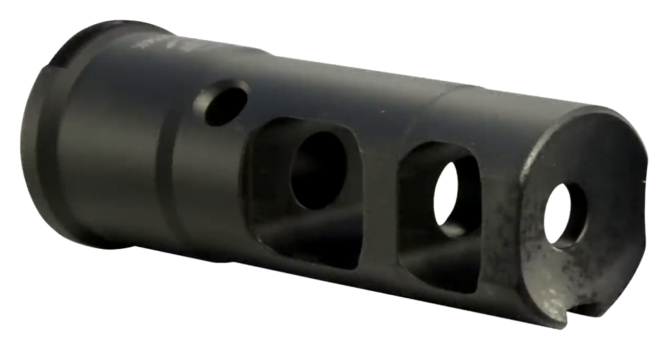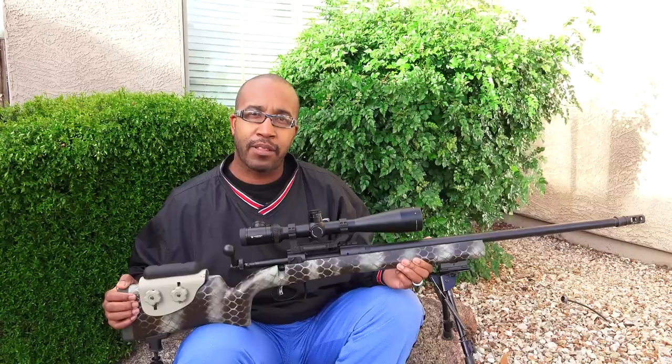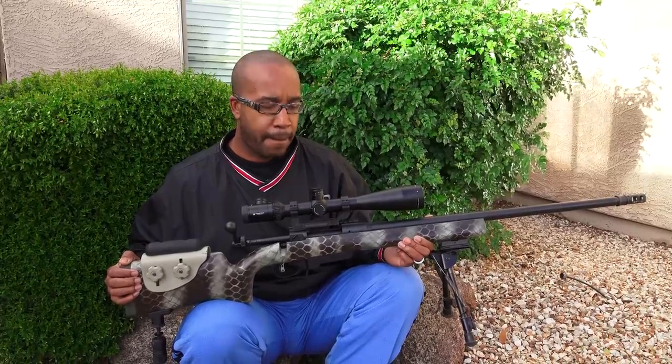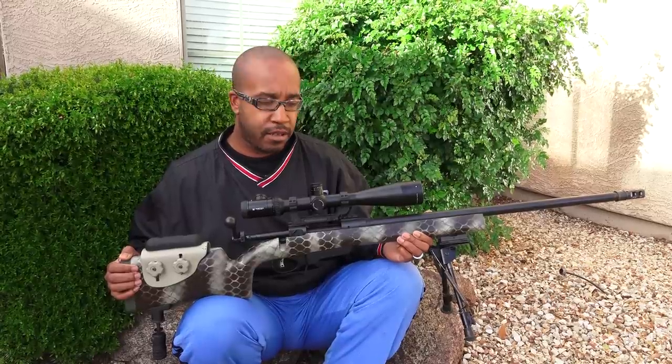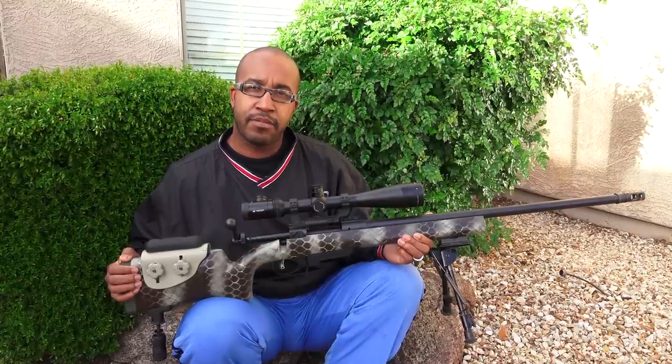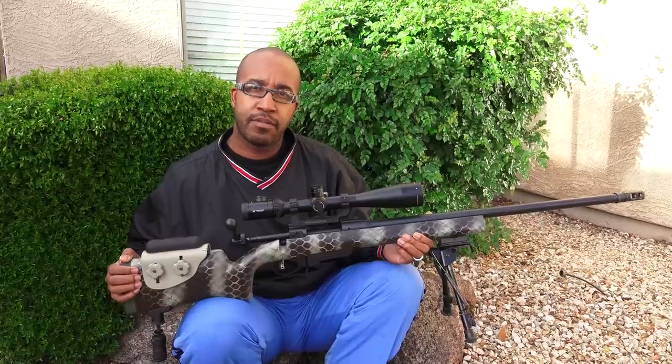Then you had the muzzle brake put on there — a Surefire muzzle brake. Excellent. How's the felt recoil? With the muzzle brake, it feels more like my .243 does. Really? Yeah, it reduces the kick compared to the last .308 bolt gun named Spartac — it doesn't kick nearly as hard as that. Definitely. Now that thing's got a little bit of weight to it, which you'd anticipate — it's pretty well outfitted with a lot of good stuff on it.